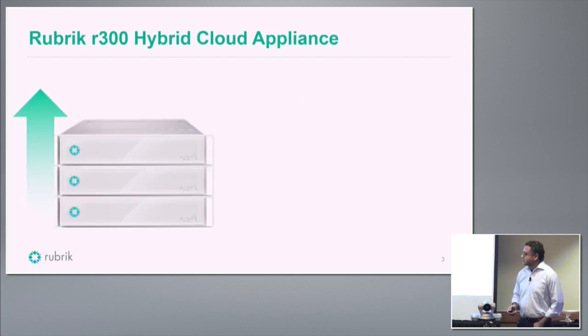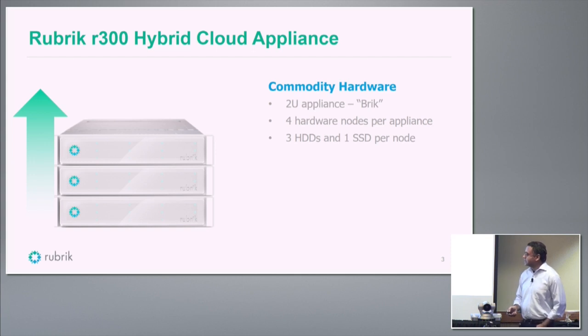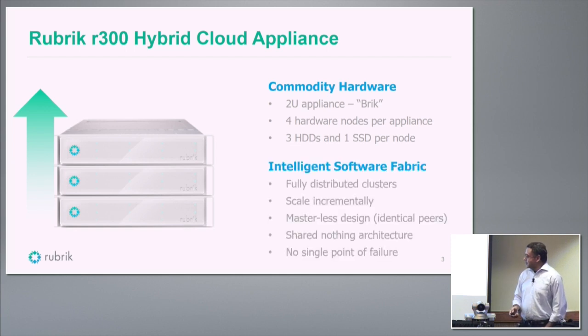What does the Rubric appliance look like? We call it a brick. It's a 2U appliance. Each brick has four hardware nodes and they form a cluster. Each node has three hard disks and one SSD. The intelligence lies in the software — it's a completely distributed architecture with no single master. If you lose a node or even a whole brick, the system will continue to operate as before.